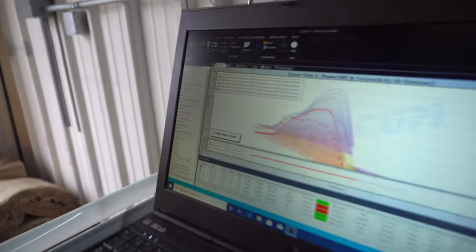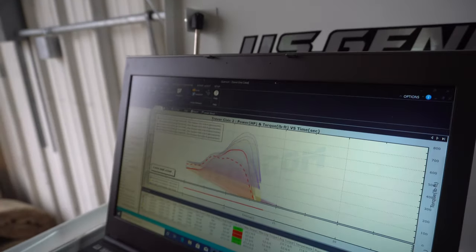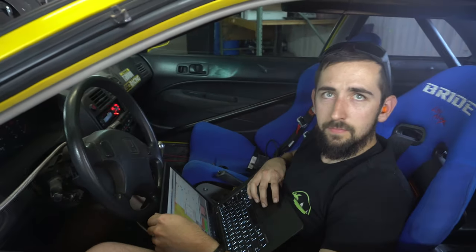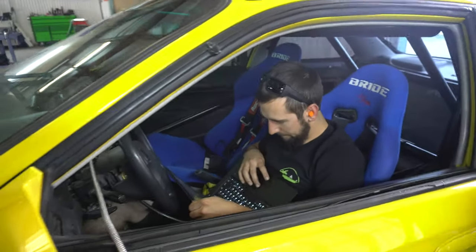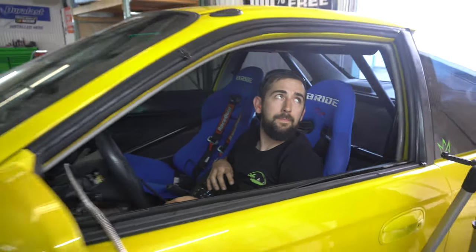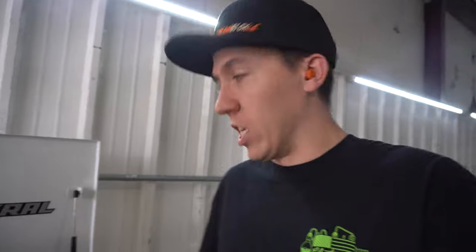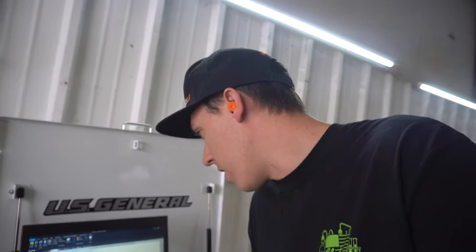718 horsepower, 525 lb-ft — pretty good. Continually making power as he gets it cleaned out. It's still fat — you can kind of hear it — so there's still a ways to go. That was a peak of about 29, maybe close to 30 pounds of boost. 718 and 525 with good fuel pressure still. More boost with good fuel pressure, it's looking a lot better this time.